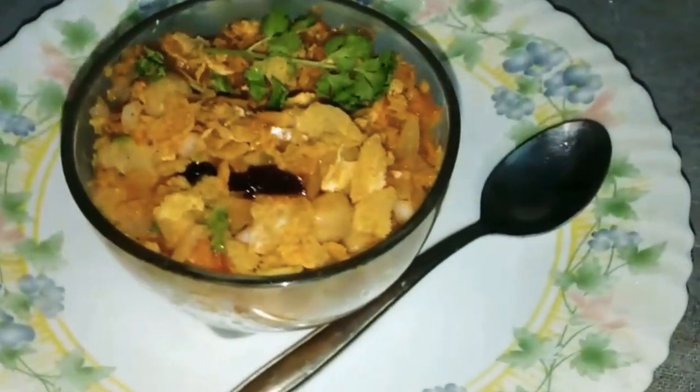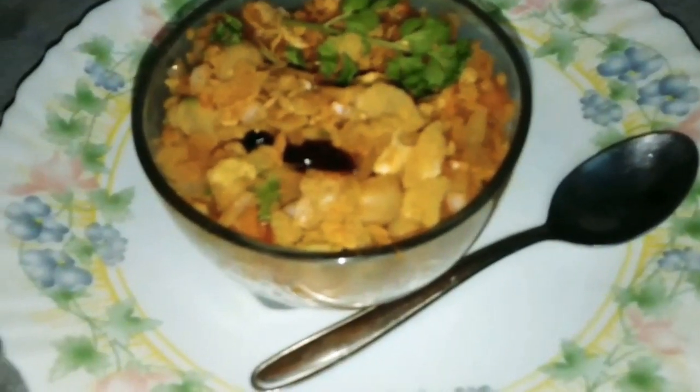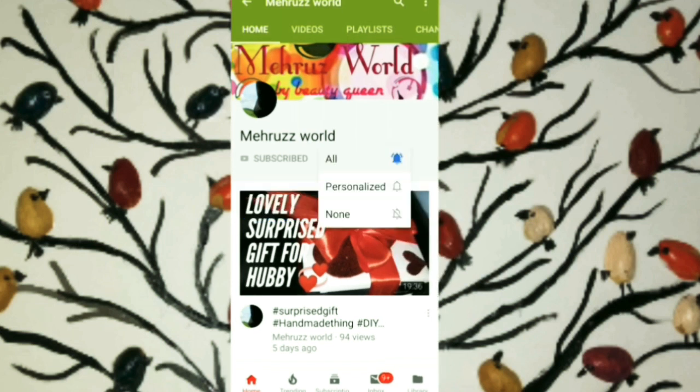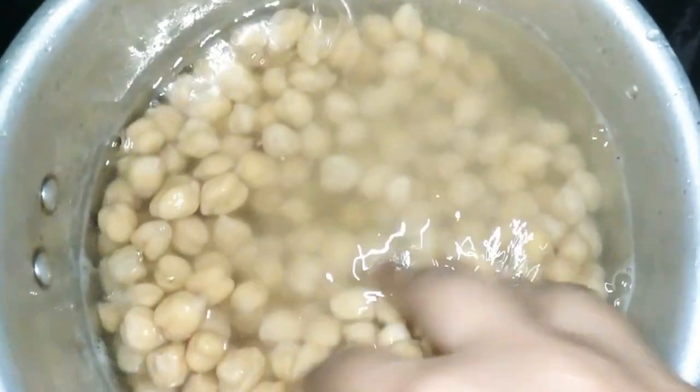I'm going to make my recipe for this recipe. Let's get a notification on my channel. I'll make three cups in this recipe.